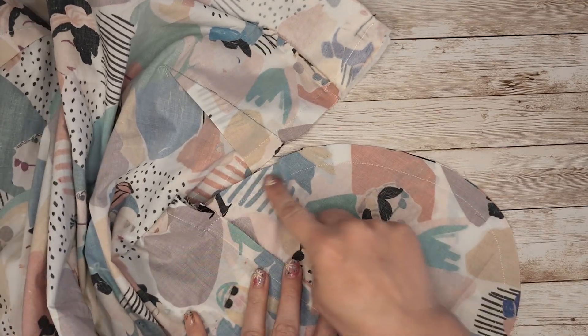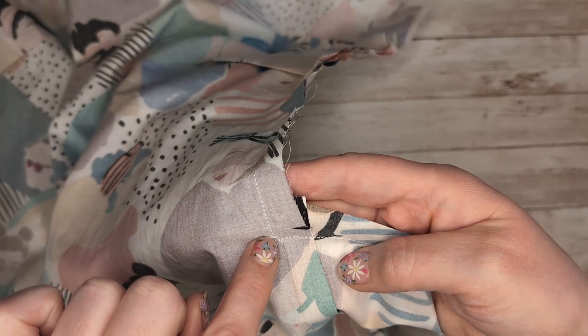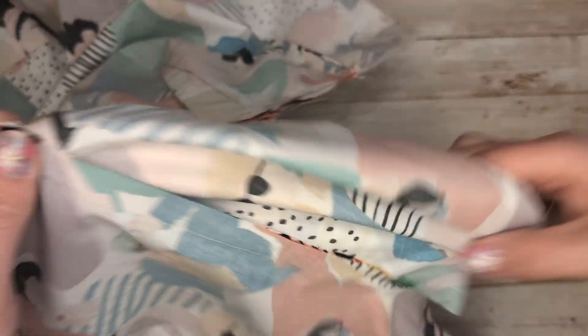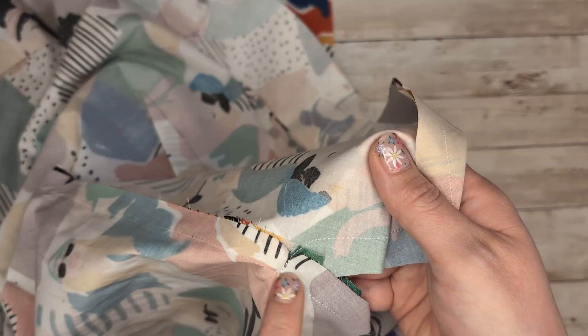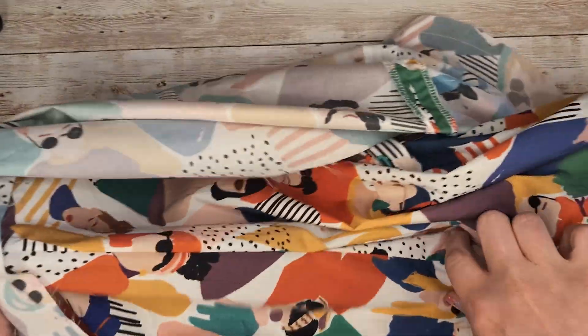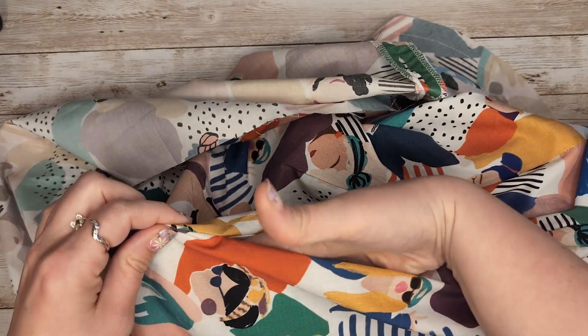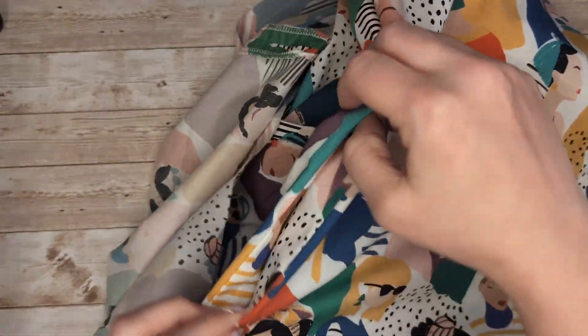Having sewn around, you can see here where I've gone down just to the left of my line of stitching where I attached the pocket bag, then turned the corner — and I've done the same at the bottom, which just neatens everything off. When you look at it from the other side, what you end up with is this beautiful, almost seamless opening in your side seam where your pocket goes. That is inseam pockets — really nice and simple.